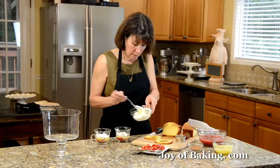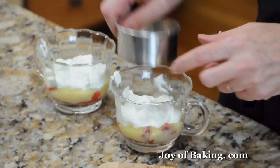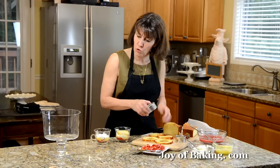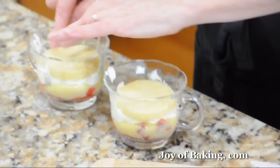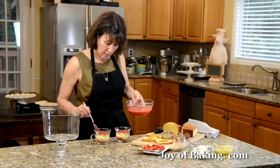Some people just like to do one layer, but I'm going to do a double layer. Because my glass is tapered, I'm using a slightly larger cookie cutter for the next layer. If it doesn't totally fit in, just take the leftover pieces and fit them in to make it nice and snug. If you're making this in a large bowl, you really want to make sure every layer is solid. So again, I'm going to take a little of the strawberry sauce.